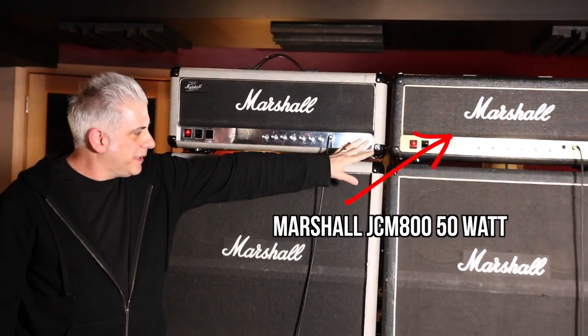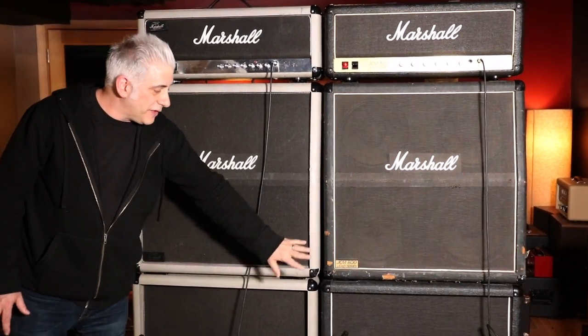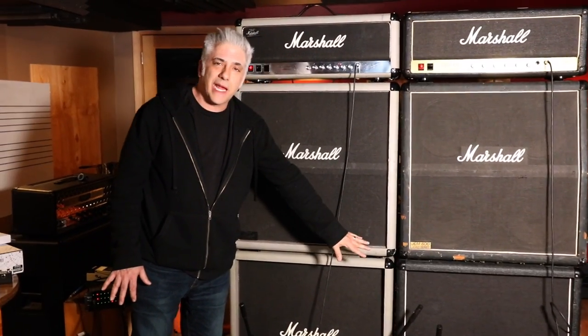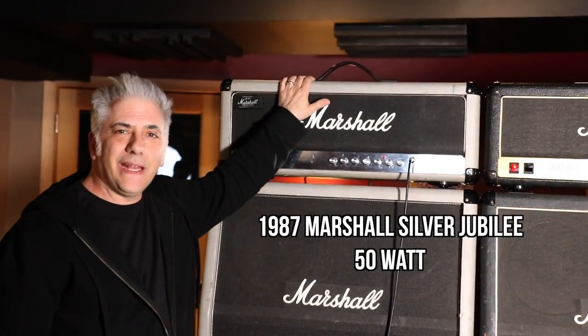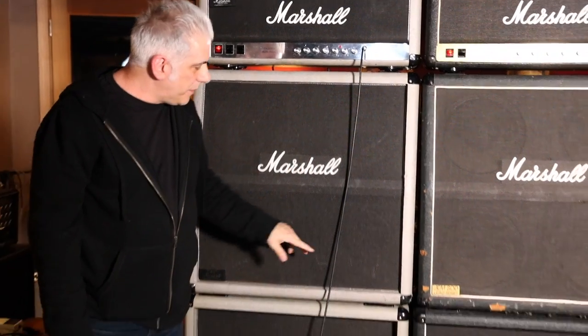So this is called the Attack of the Double Stack. What we have here is a mid-'80s JCM-800 with a JCM-800 cabinet with 75 Celestions, and this bottom cabinet has 65-watt Celestions, which originally came in the '79-'81 JCM-800 cabinets. Here we have a 1987 Jubilee stack with two original cabinets that are in almost mint condition.